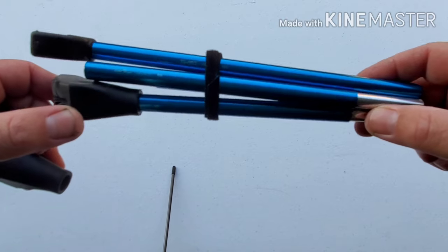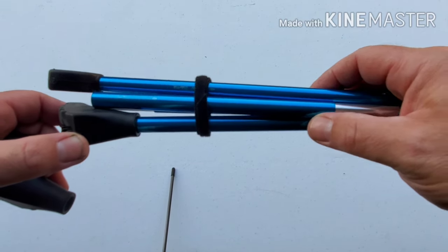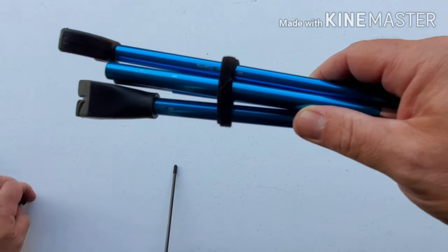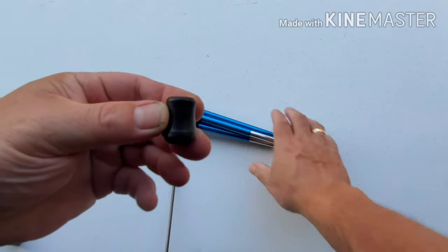I've got my new click stand today. I really like the color. But I had an idea — I thought the foot that came with it was a little small.